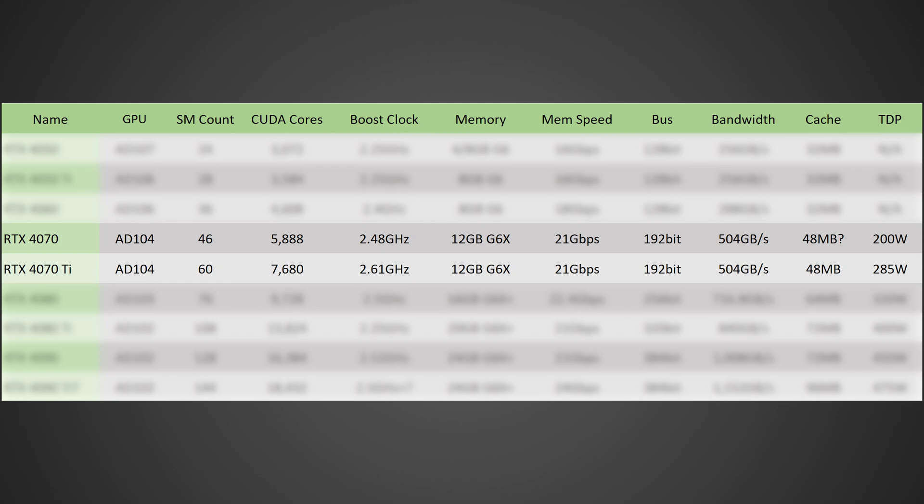In terms of the boost clock, it has a slightly lower roughly 2.48 GHz boost clock, if rumors are to be believed. A lot of this information I'm getting from things I've heard myself, as well as articles posted on videocards.com, which I'll have linked in the description. Allegedly it's going to have 12 GB of GDDR6X memory. Originally I was thinking only 10 GB, but apparently it sounds like 12 GB, and surprisingly at 21 GB/s — much like the RTX 4070 Ti — giving it 504 GB/s of memory bandwidth, which is really surprising and will make this card a lot better than I was originally thinking.